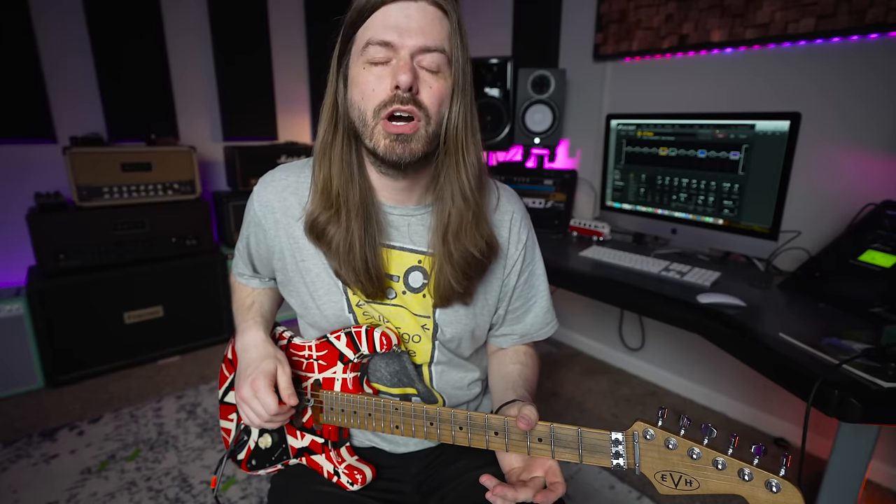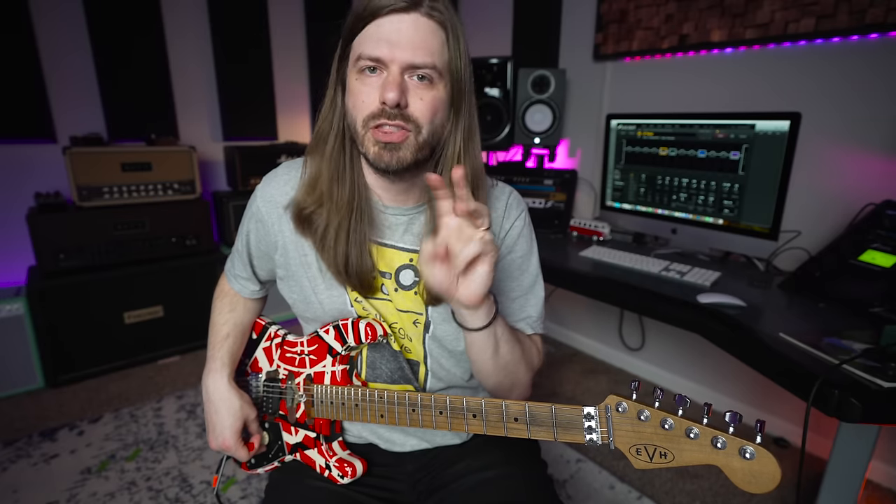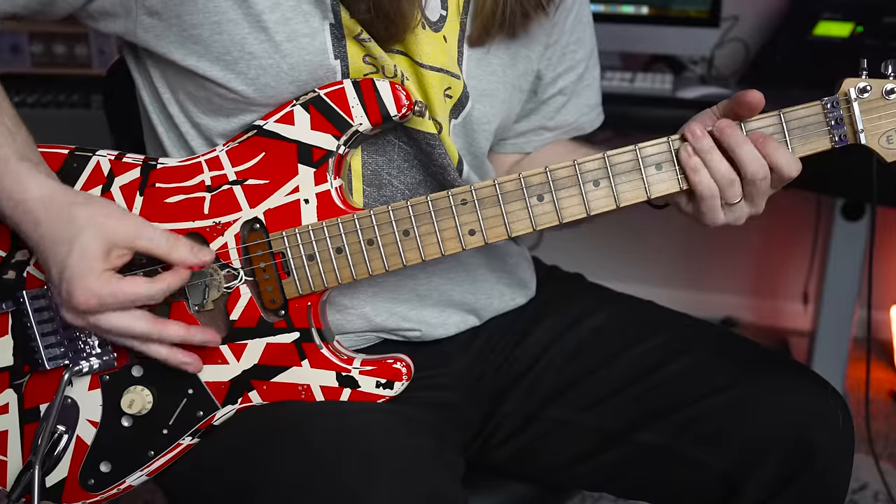When I say he used these all the time, I mean constantly — and sometimes he used the exact same chord shapes, just moving them into different keys. 'Fill Your Love Tonight,' 'Drop Dead Legs,' and '316' use the exact same chords in one of the riff sections.